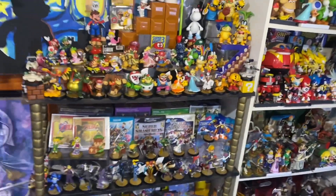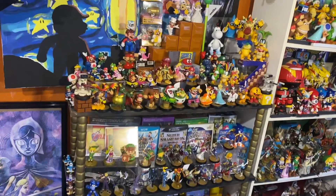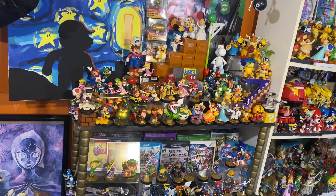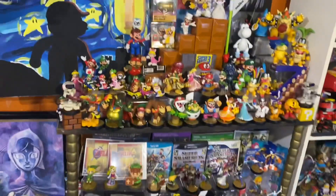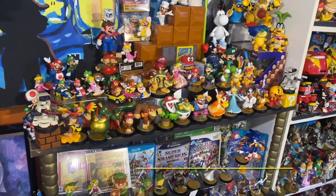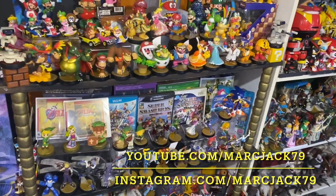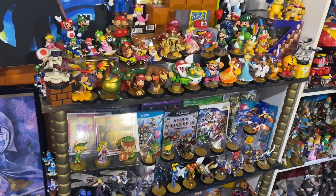I wish I had more to talk about with the amiibos, but that's really it. If you enjoyed this video, do me a favor — hit that like button. If you're a fan of Mario, Nintendo, or Zelda in general, hit that subscribe button. You can follow me on YouTube — I'm MarchX79. I'm also on Facebook, Instagram, and TikTok. And as always, my friends, I will see you guys on the next one. Catch you later, bye.